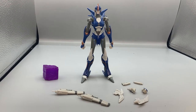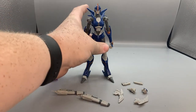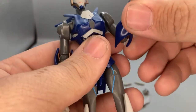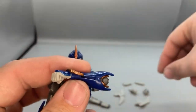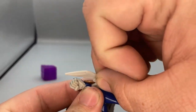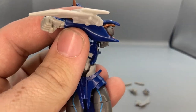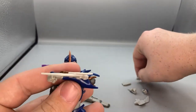She comes with two different interchangeable hands — two trigger finger hands and two fisted hands — and then her arm blades and gun hands, because in Transformers Prime their hands turn into guns instead of holding them. For the arm blades, you lift the arm up, find the little port, take the blade with its little tab, and hook it in. That's how the arm blades attach.